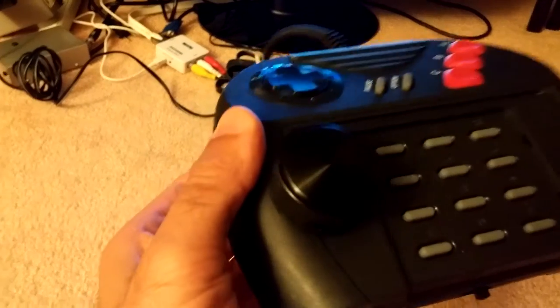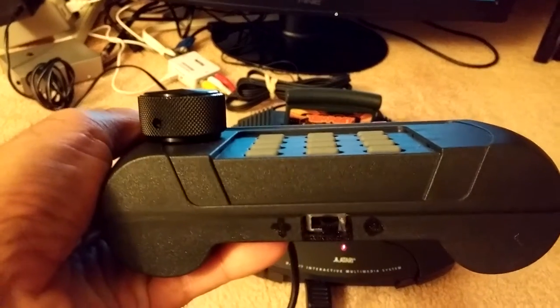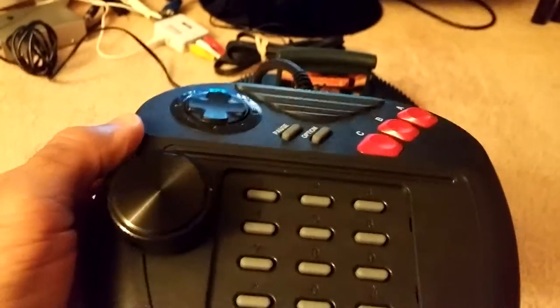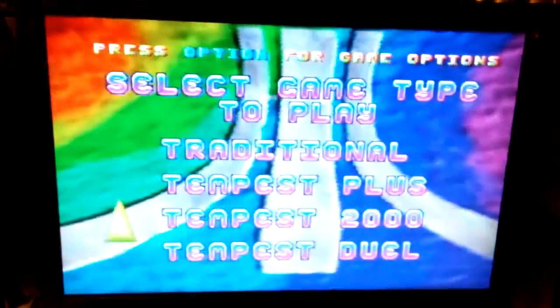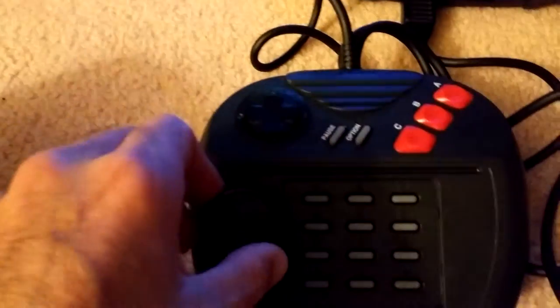But playing Tempest with a directional pad is really not how it should be played, which is why I got myself a nice spinner wheel on my Jaguar controller. I have a switch at the bottom which lets me use — to the left — the control pad, or to the right — the spinner. Right now we can see the Jaguar is playing Tempest 2000, and we hit a button to begin the game, and by rotating the spinner wheel you can see I'm making my selections.